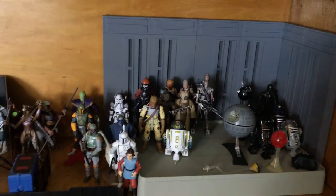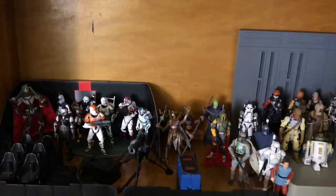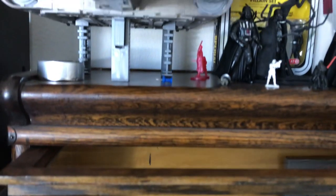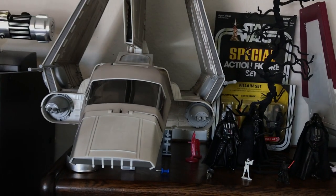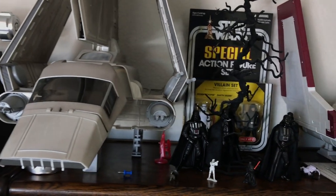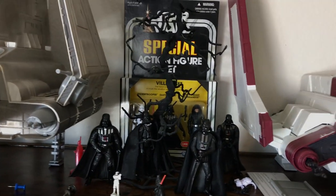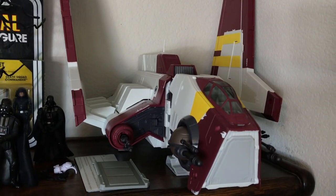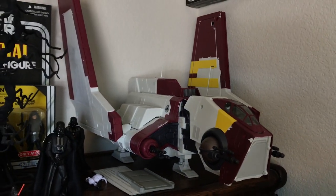There you have it — there is the top row. The wood is just going to have to get covered up. The very top row pretty much just has my Imperial Shuttle, some extra Darth Vaders that my son can play with, and this underrated ship — the Republic Shuttle. Very cool.